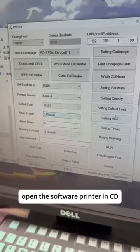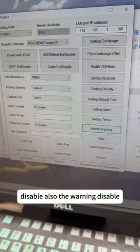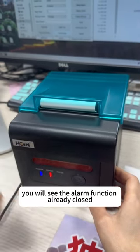Open the software printer in CD. You see the alarm disabled, also the warning disabled. Then you try again about this printer. You will see the alarm function already closed.